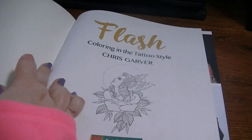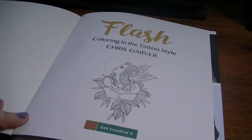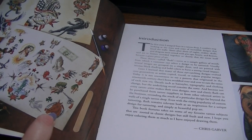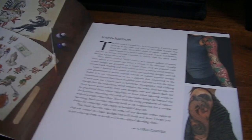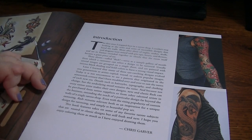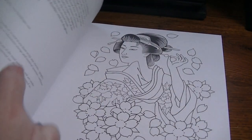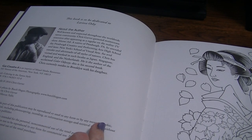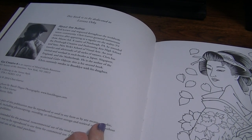So I'm going to go ahead and get started. Here is the inside cover — I guess you could probably color that if you wanted to. This is just a little bit about flash style art and Chris Garver himself. I imagine these are probably pictures of tattoos that he's done, though I don't know that for sure. It's got a little dedication and some more about Chris Garver and his time on Miami Ink. The publishing date is 2016 on this.